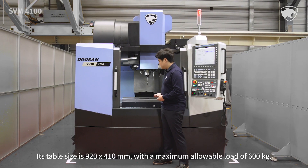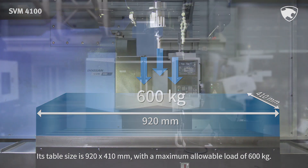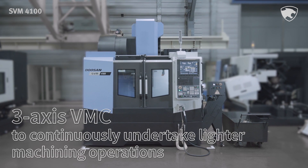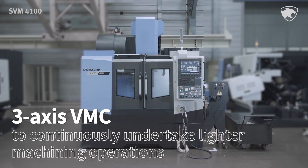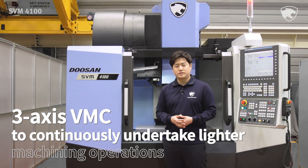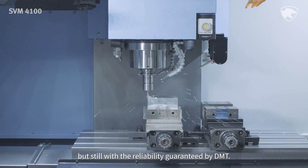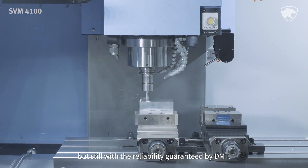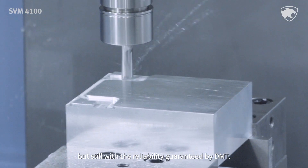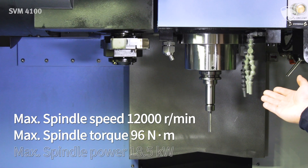Its table size is 920 x 410 mm with a maximum allowable load of 600 kg. The SVM4100 is a 3-axis VMC that enables users to continuously undertake lighter machining operations at optimum speed, but still with a reliability guaranteed by Doosan machine tool.